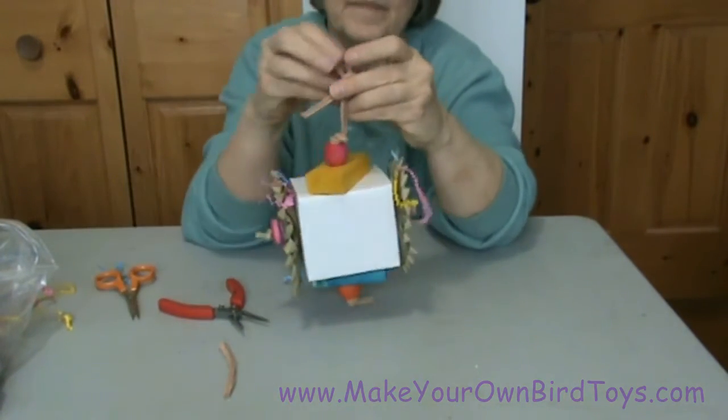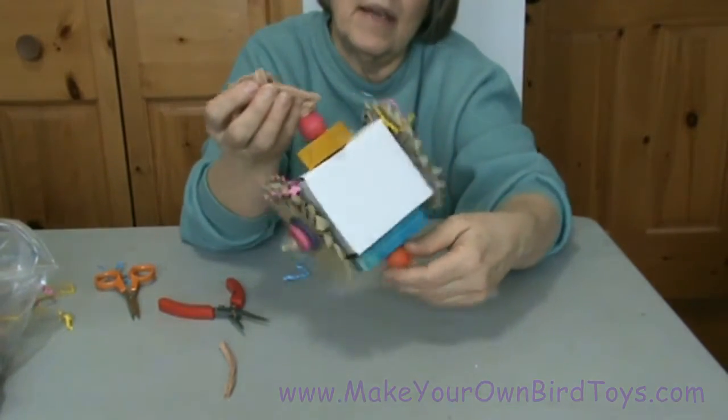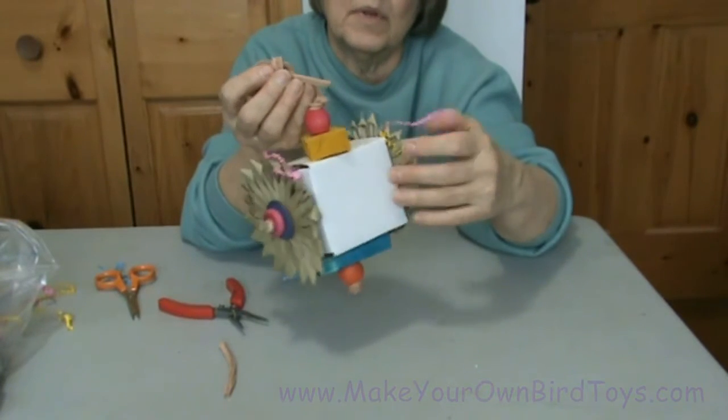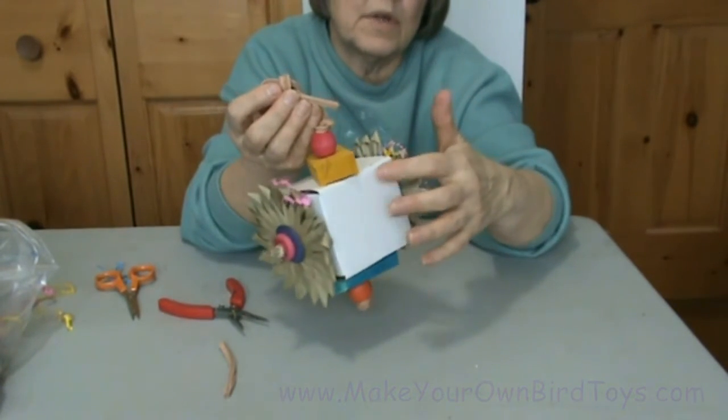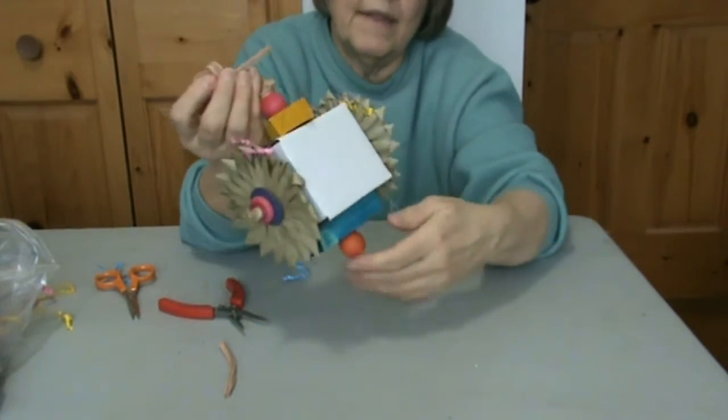And there you have it — it's a great toy. It's fun to make, easy to make, and it's got a lot for the bird to do. It's got wood to chew, it's got shreddables, there's toys to forage out. It's big enough to put foot toys and a treat in here, and then wood at the bottom.